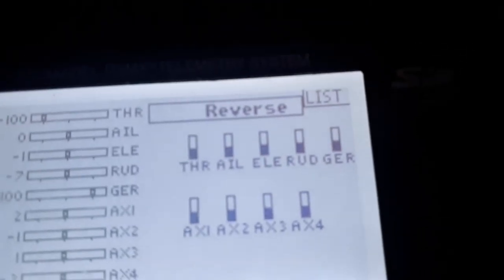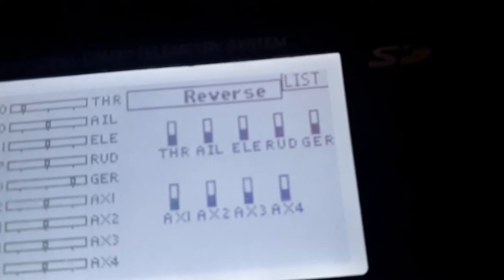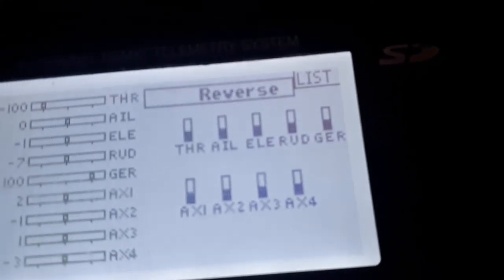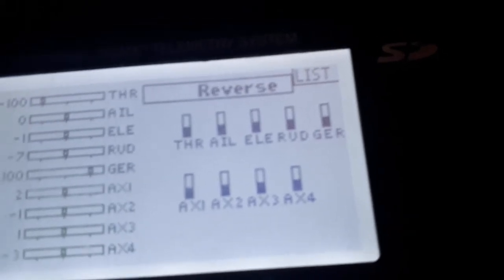Servos should all look like this. If not, the AS3X will reverse the correction in the gyro, so you'd never want to reverse the correction in your radio.